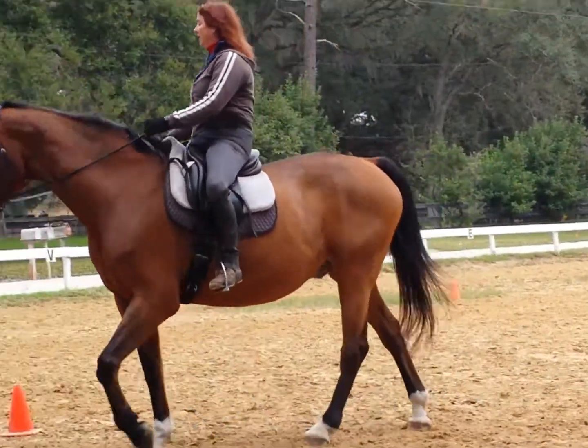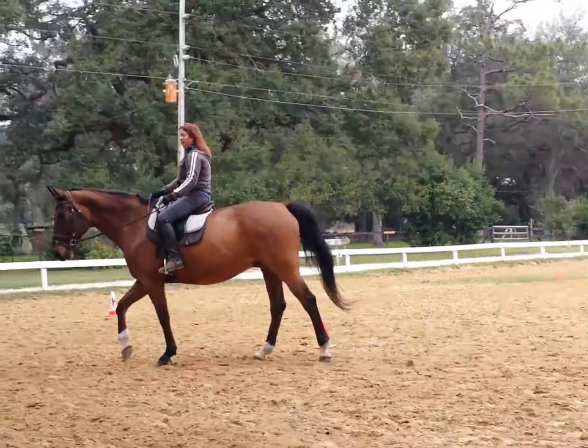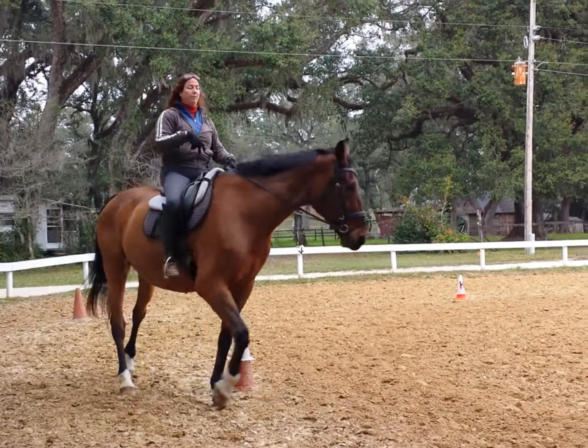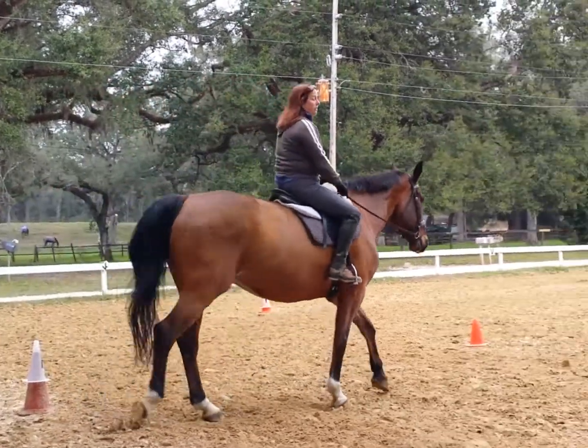So let's say I go here and I want to go here — nope, changed my mind, I'd rather go here. As long as I stay balanced myself, your body on top of the horse, you can change the direction anywhere you want.